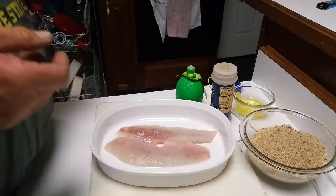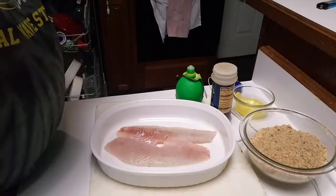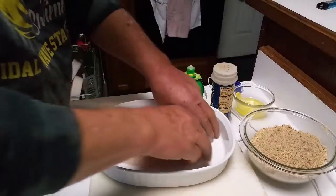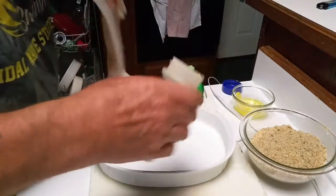These were just filleted moments ago, so we're going to start off. I've got them clean, and I'm a fan of soul food seasoning.